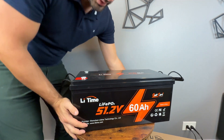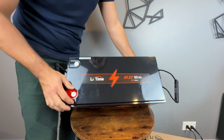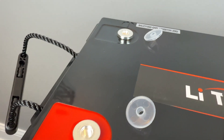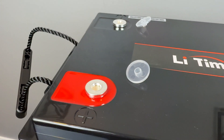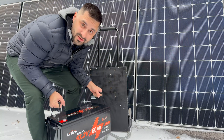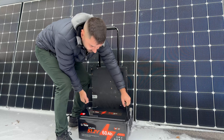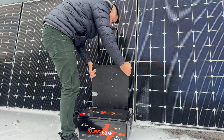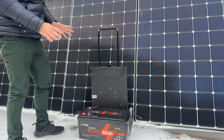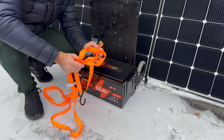On the top we have the standard M8 terminals with the bolts we saw earlier. This battery is surprisingly not that heavy — it's only about 50 pounds, so you can easily carry it with just one person. Now we can get it strapped in — this simple ratchet strap will do exactly what we need.